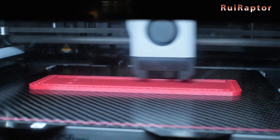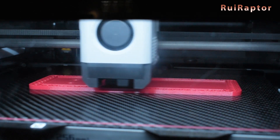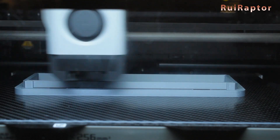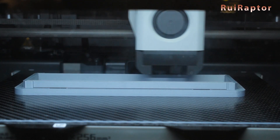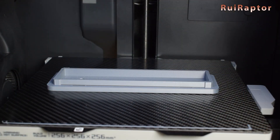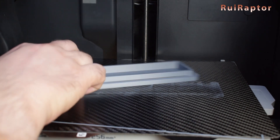Printing with ABS was also ok. We did not use any glue to print our test model. However, when trying to print with ASA, it kept failing a few minutes after starting the prints. Once we added glue on the build plate, the test print was able to finish without any issues.